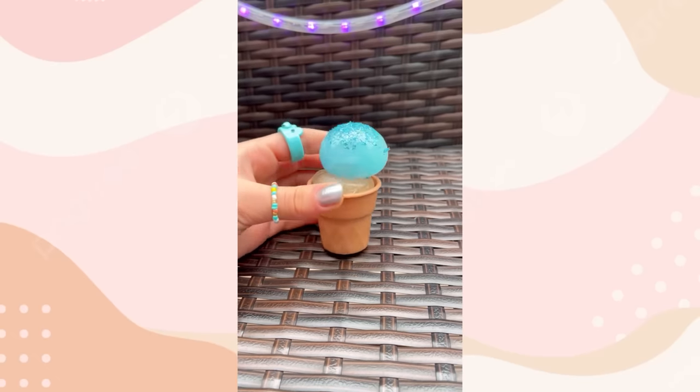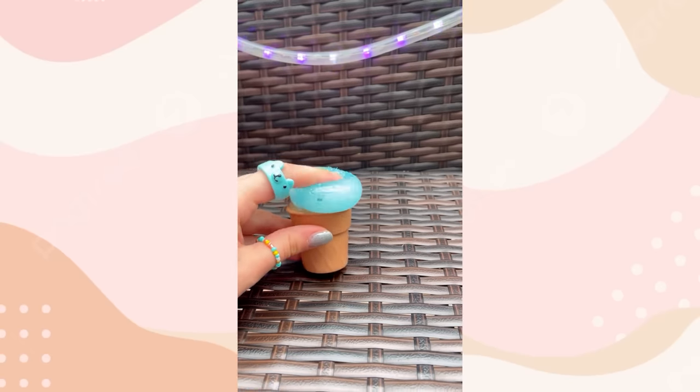Not only is it delish, but it's also super squishy. I'd lick her up any day. Should I pop my masterpiece?